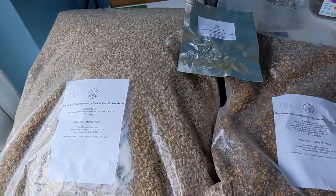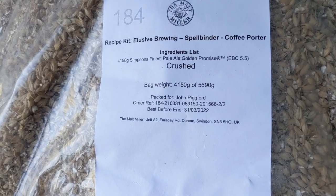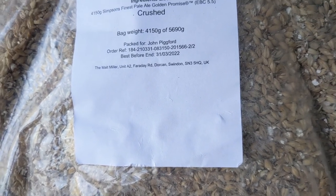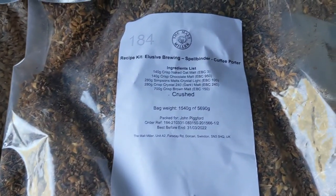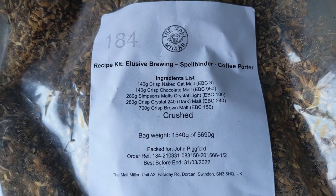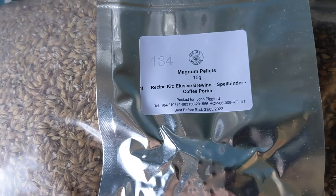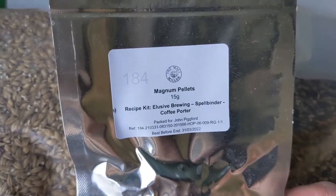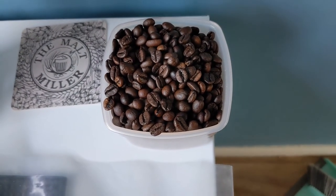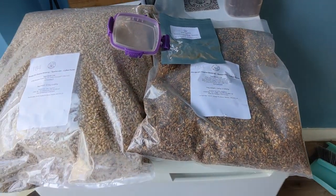So today we're doing the Spellbinder coffee porter from the Maltmiller. These are the ingredients: Simpson's Finest Pale Ale Golden Promise, crushed, 4,150 grams. And in this bag we've got a mix of different ones to give it this dark coffee colour and flavour. It comes with Magnum pellets. This recipe also has 100 grams of whole coffee beans that go in at the end of fermentation. They smell amazing, so this should be pretty good. So that's the kit there, ready to go.